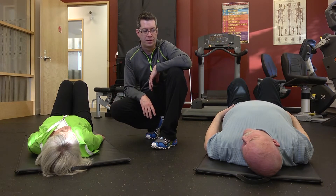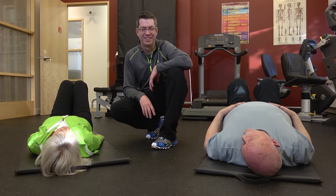Do you guys feel like you've got a workout? Oh, yes. Perfect. See you next time.